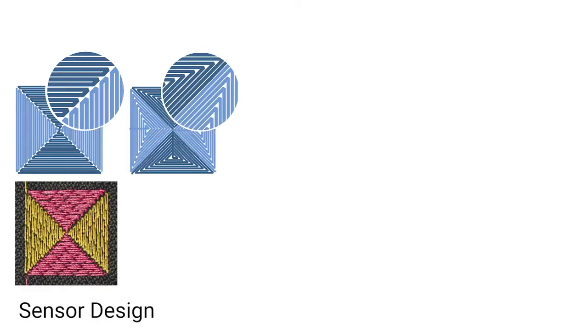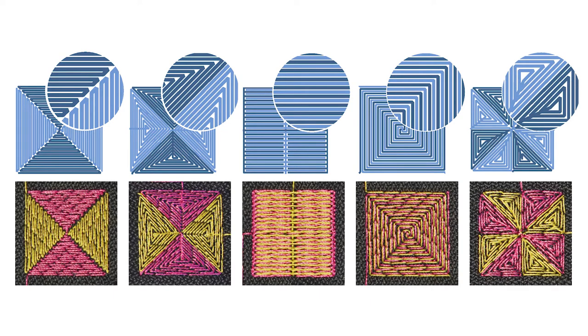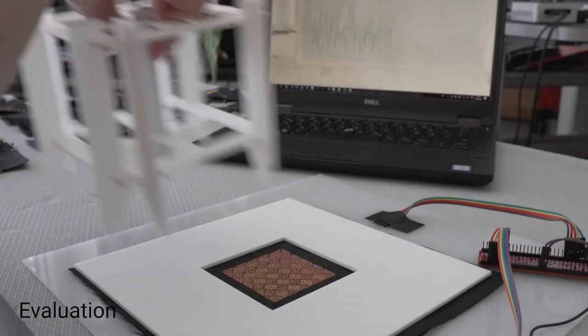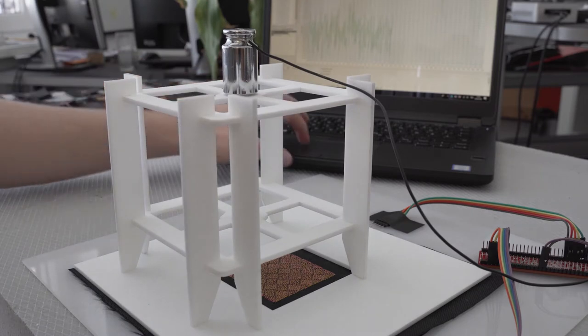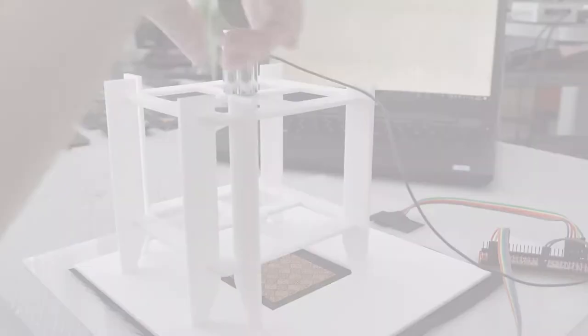Initially we evaluated different designs for single sensors to determine their suitability for use in a grid layout. Based on their variation in capacitance and ease of manufacturing, we picked the two most promising candidates for further evaluation. Using the chosen patterns, we manufactured sensor grids of two different sizes. Signal to noise ratio was measured to determine their general performance.